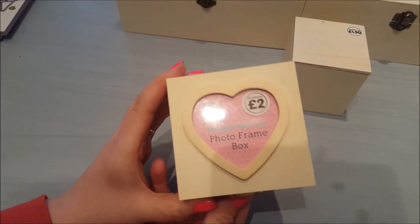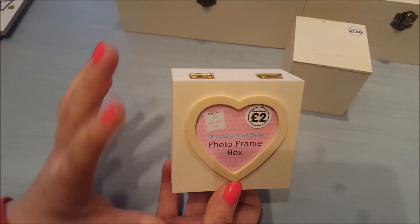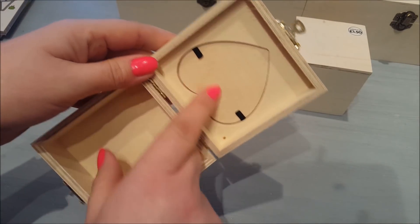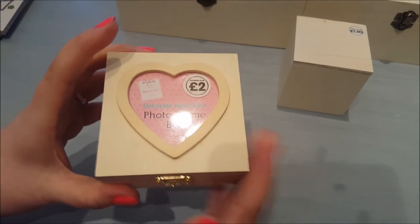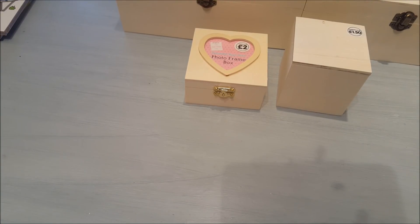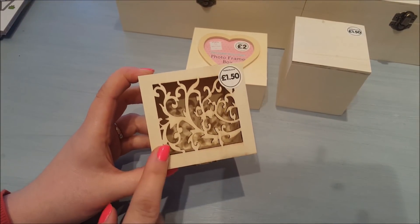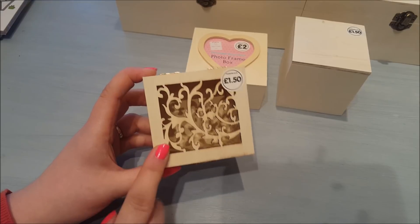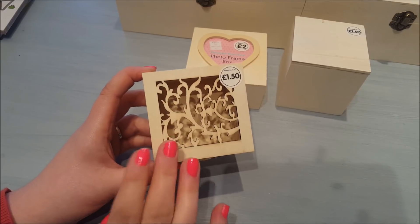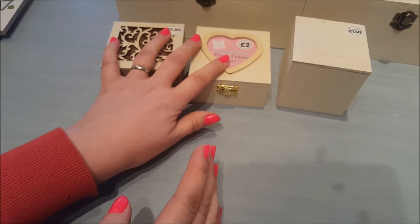They also had this really cute photo frame — it's a Decorate Your Own Photo Frame box and this was £2. I'll be glamming this up and I thought two quid was an absolute bargain. You've got the little section there where you can take it out and pop your photo in. I also picked up a backup box similar to one I bought from The Works a while ago that I haven't completed yet — if I find the original I'll do that one; if not I'll give this one a go.